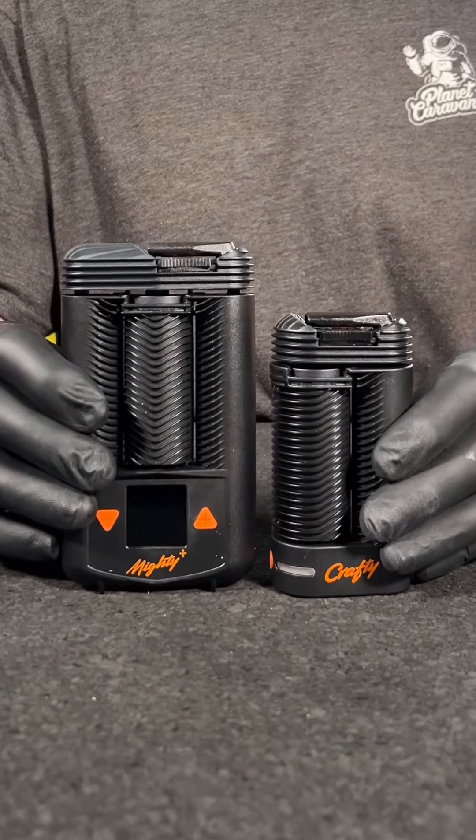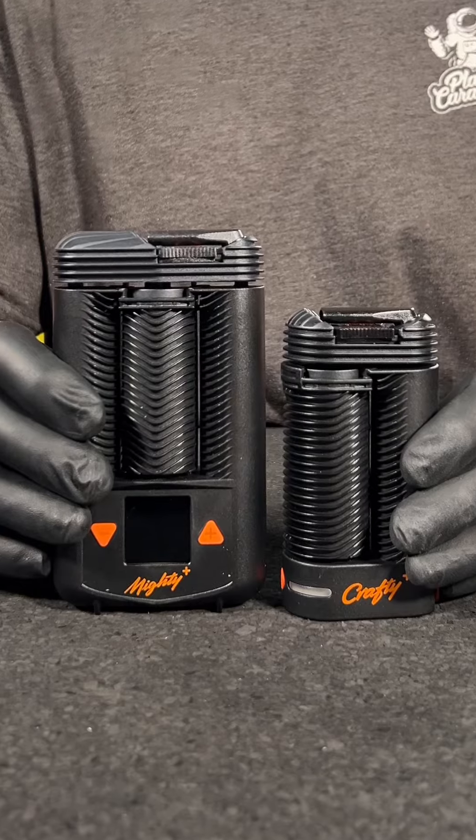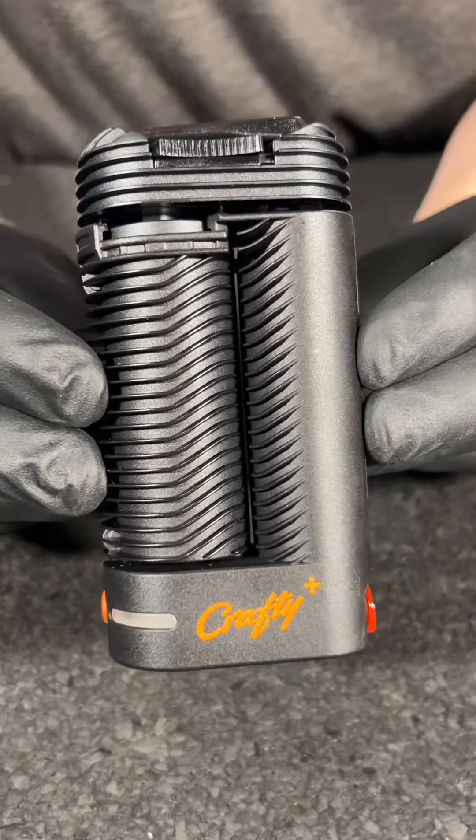We're going to be comparing the Mighty and the Crafty dry herb vaporizers. These are two products by Storz and Bickel.